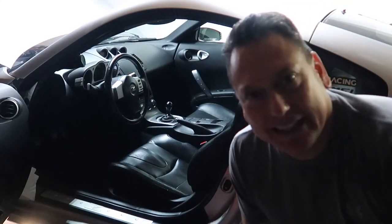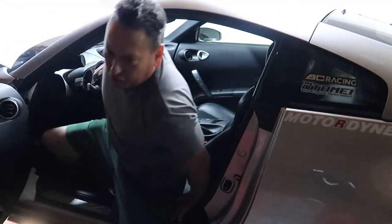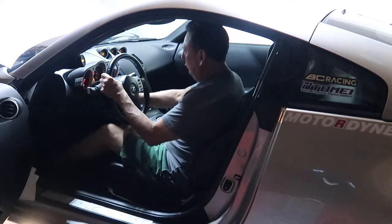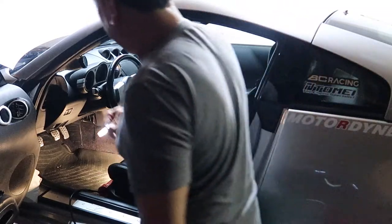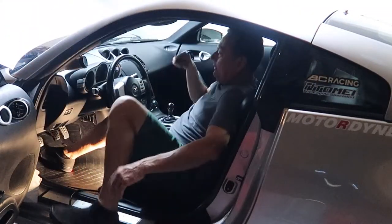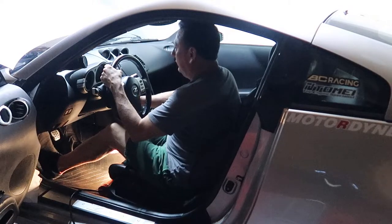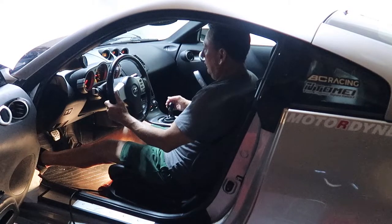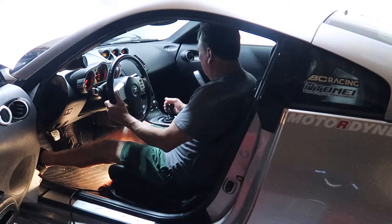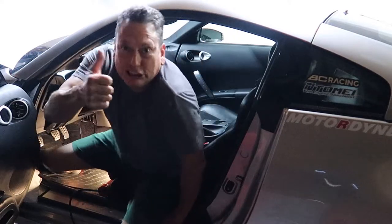Big moment — everything is theoretically hooked up. First attempt didn't work, so I changed the location of the AdaFuse to a place I know for sure is powered. Here we go — neutral, clutch in. And yes, it works!